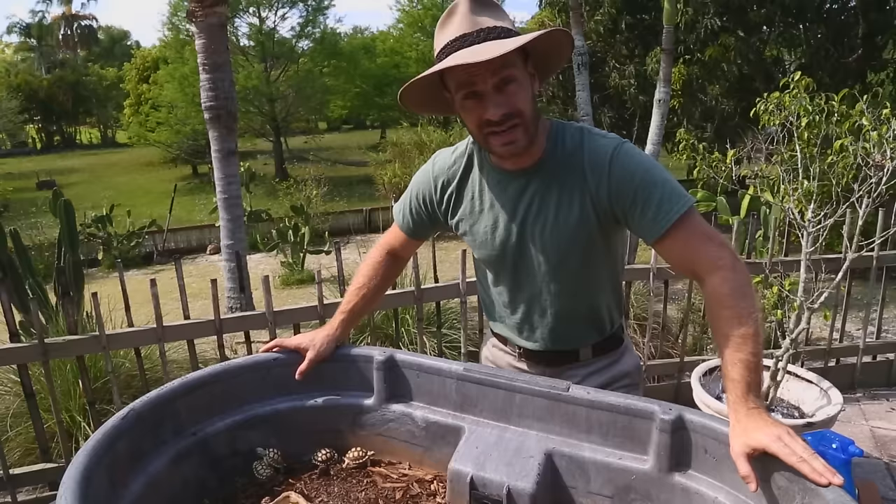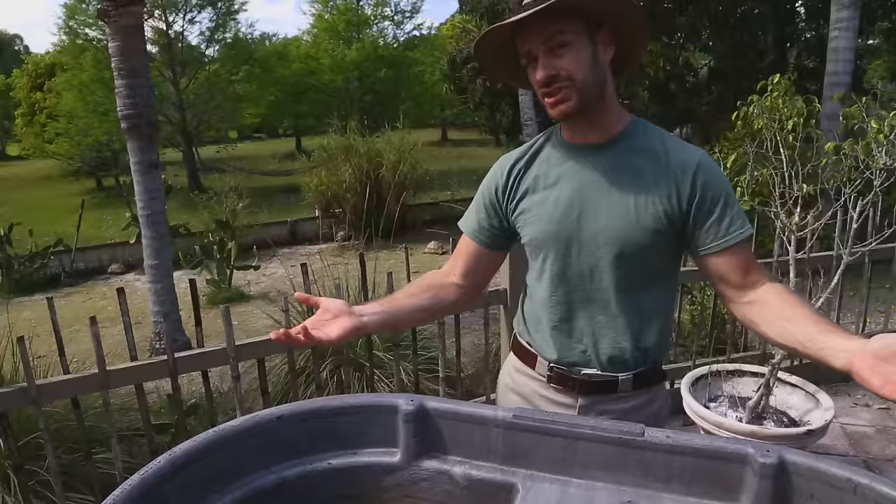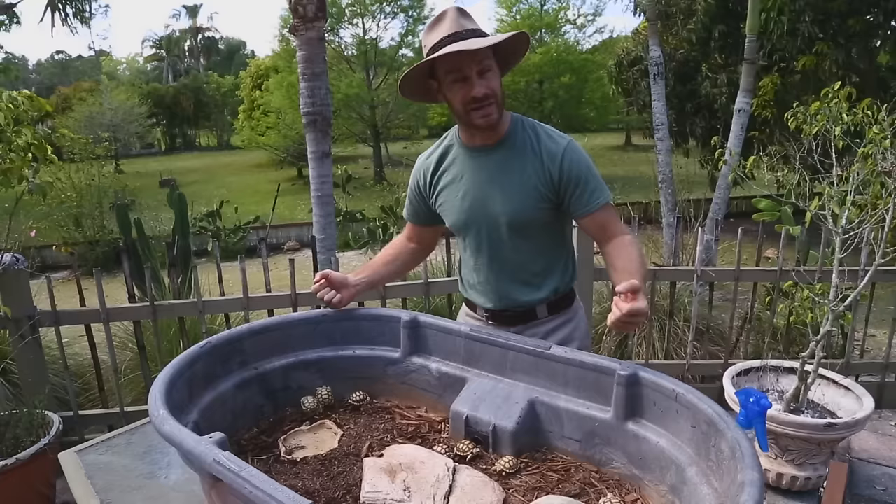A tub like this costs about $80 — you might find one cheaper on Craigslist. Any solid-walled structure with walls high enough that the animal can't climb out will work. You can take an old bookshelf, lay it on its side, reinforce the back, and you've got a tortoise table. Just Google 'tortoise table' to see what others have created.